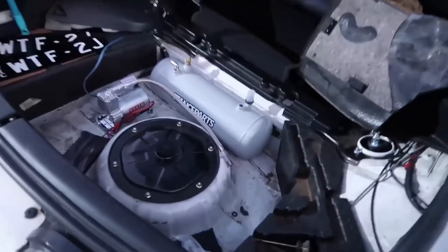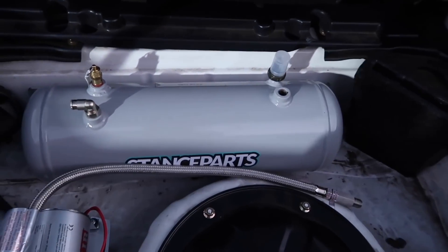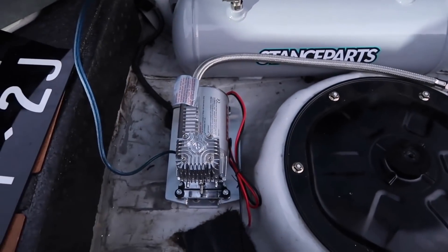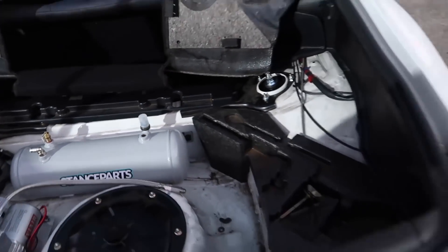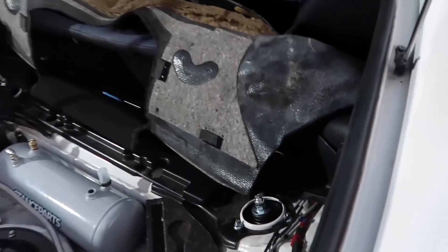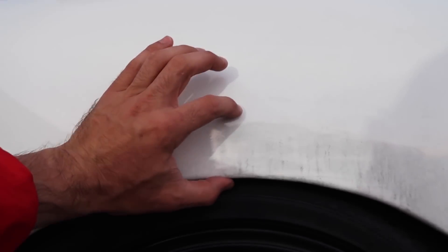You might notice we've started to set up the Stance Parts air cup suspension system. It's got an air compressor and an air tank, and we've managed to mount it down really low. As you saw in the MCA video, it's got the stance cups sitting on top of the MCA suspension. This is the static ride height at the moment, but we get about two inches of extra movement front and rear.